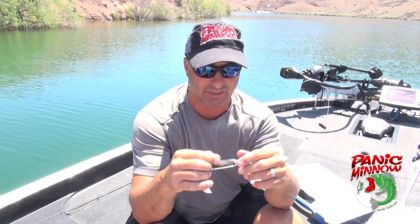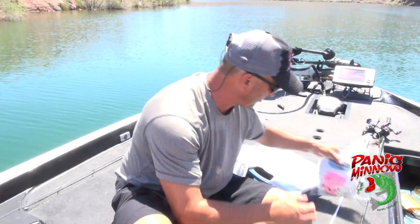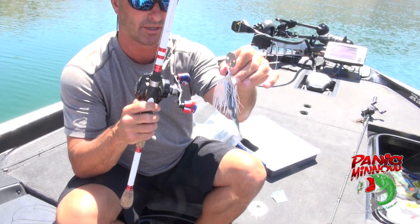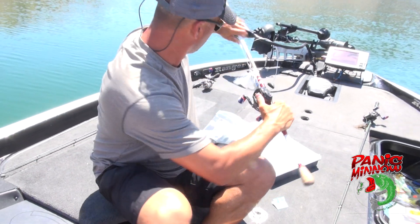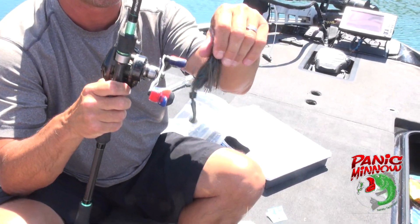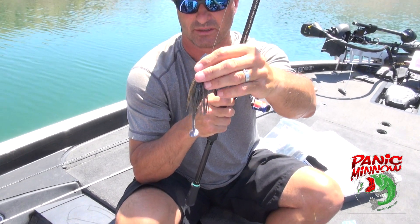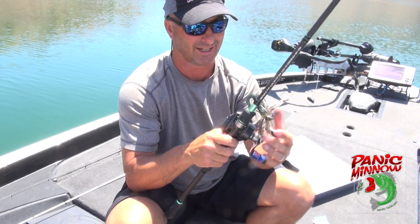We've got a couple other setups too. Got one swim jig, and also a couple of vibrating jigs — both in that shad color. One has a white skirt, white weed guard, and a Panic Minnow. Another swim jig has a darker color that matches the skirt really well — blues, greens, and green pumpkin. It's got a black blade on it. That should be a pretty deadly setup.